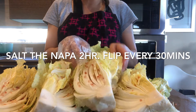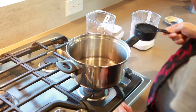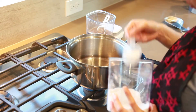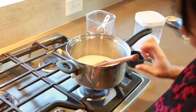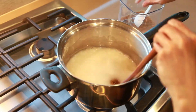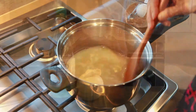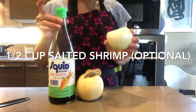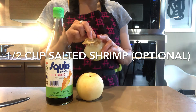Next we're gonna make the kimchi paste. Add two cups of water into the pot, then add two tablespoons of glutinous rice flour. Mix well, then turn on the heat and let it boil. The next ingredients are half a cup of fish sauce, half an onion, and around two inches of ginger.